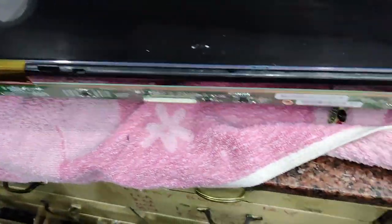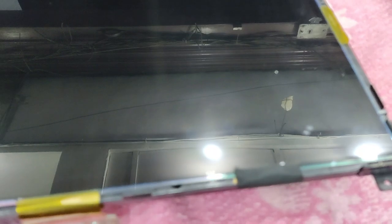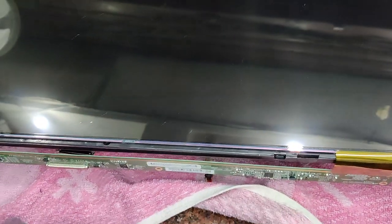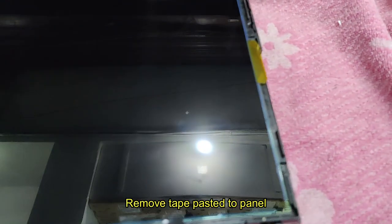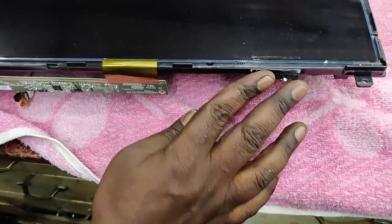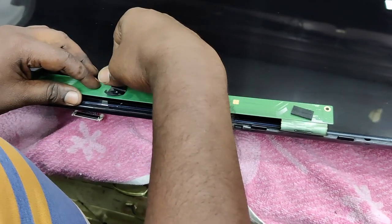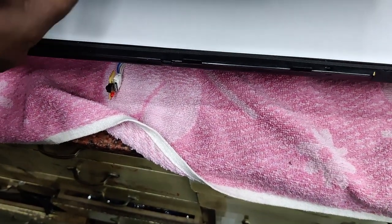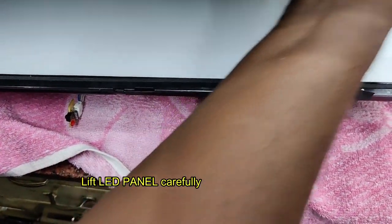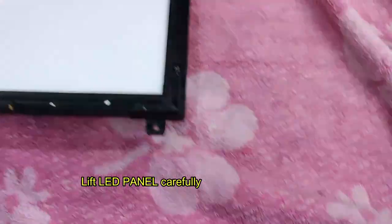Remove the tape that is pasted to the panel. While replacing, you can reuse the same tape — just remove it carefully. Be careful while handling the panel. Fold the scanner board and put tape so that the strip wires are not damaged. Now lift the panel carefully — the TV panel is fragile, like glass. Keep it in a safe place.